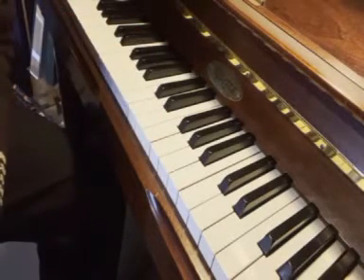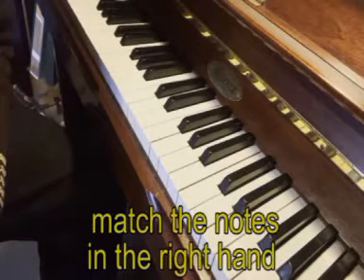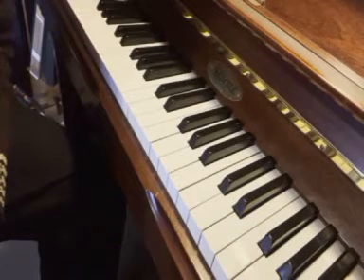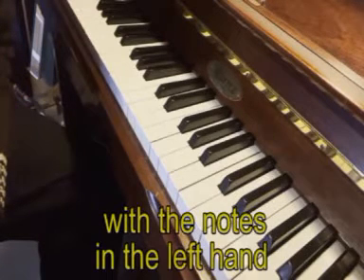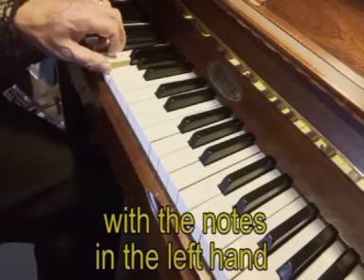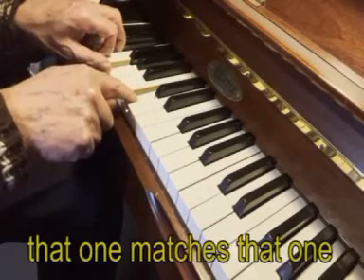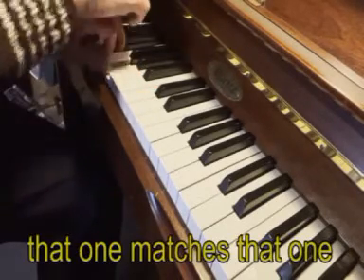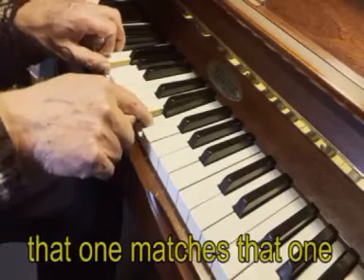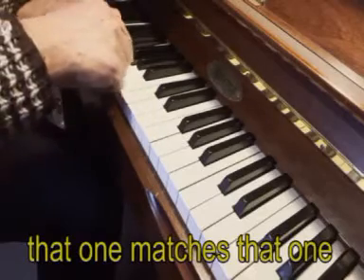To make it sound nice, match the notes in the right hand with the notes in the left hand. That one matches that one. That one matches that one. That one matches that one.